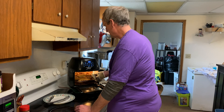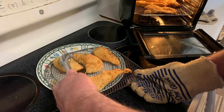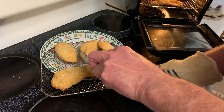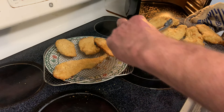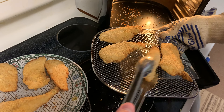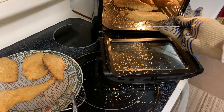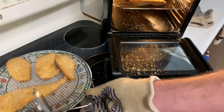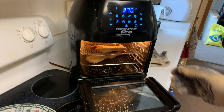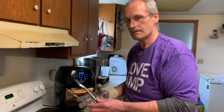Ten minutes in, pulling them out — they smell unbelievable and look pretty good. Flipping the top row over. The bottom rack didn't brown up as much, so those strips get moved to the top rack so they'll brown more on this side. Brushing off the crumbs to keep things tidy. Eight minutes remain on the timer.